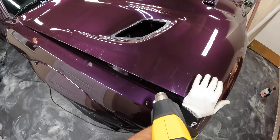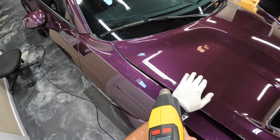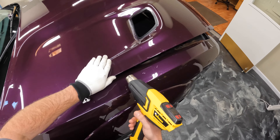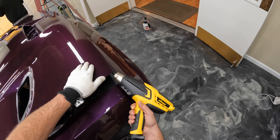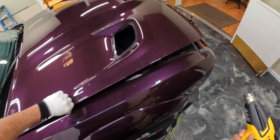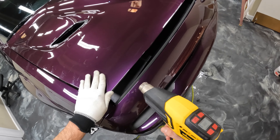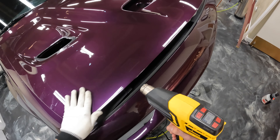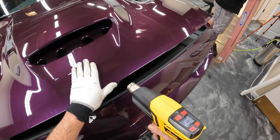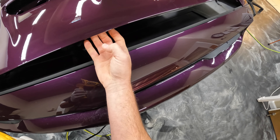That probably sat for at least a couple hours. Now those edges are completely dry, and we're going to go ahead and do the final heat seal on the edges. We're going to wrap these and heat seal them basically at the same time. Those edges are completely dry so the adhesive is quite tacky at this point, and we're going to put some heat on that to make it even more aggressive and help that film really relax and then roll it to underneath the hood.